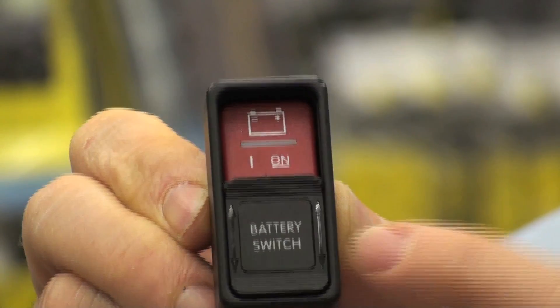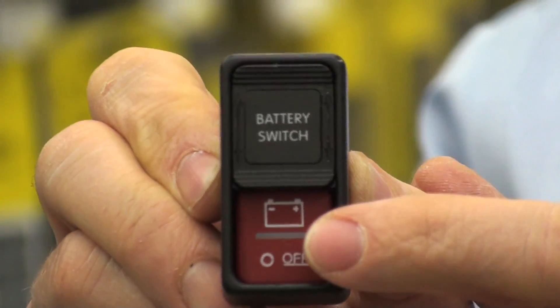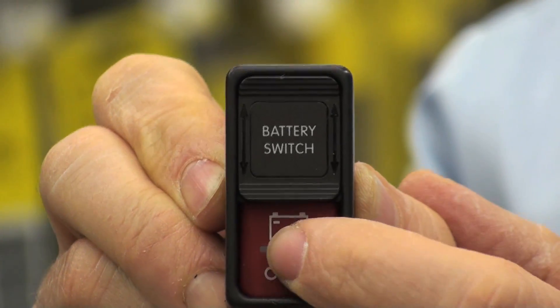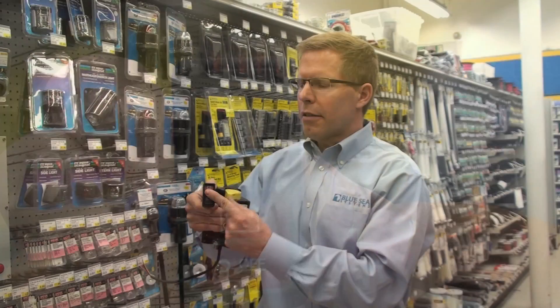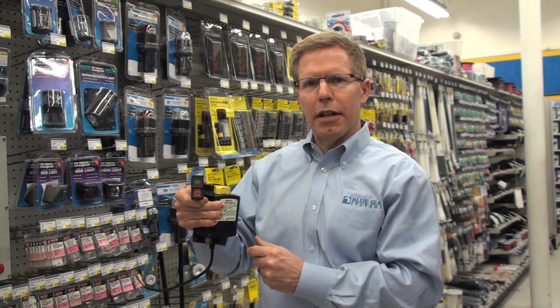This switch also has a built-in lockout. So if this is turned on, someone can't inadvertently turn it off by pushing it again. You have to slide the slider up and then press the button at the bottom to turn it off.